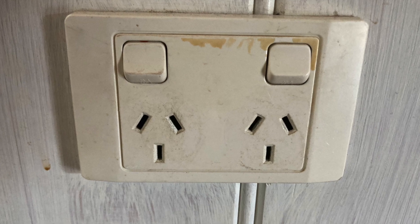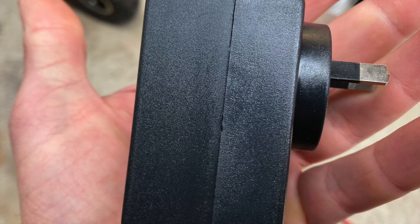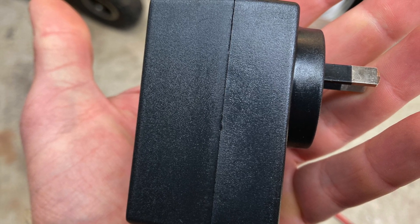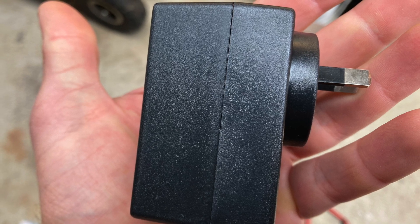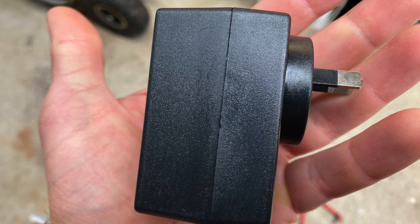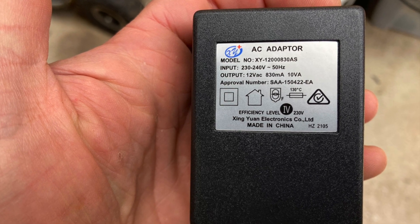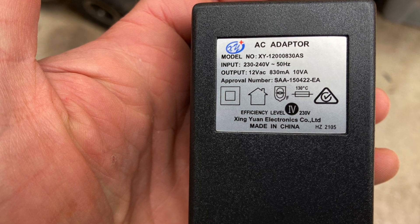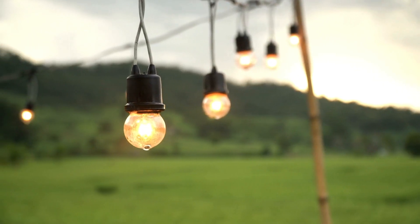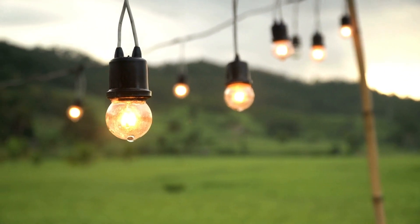A low volt pond pump plugs into a regular electricity socket. It has a transformer. The transformer takes the regular household voltage — in Australia that's around 240 volts — and converts it into a low voltage. This particular transformer is converting the voltage from 240 volts to 12 volts.